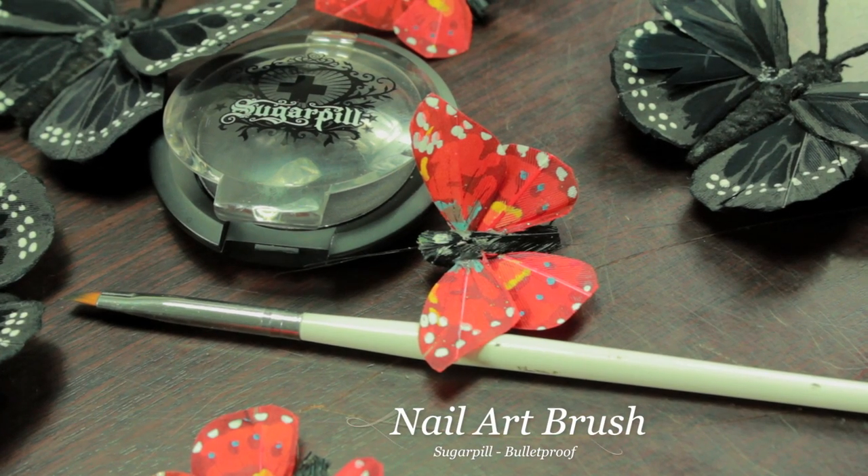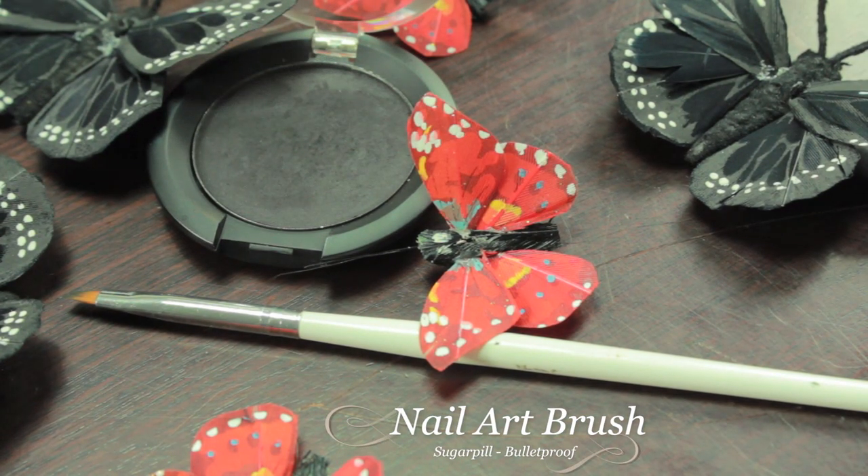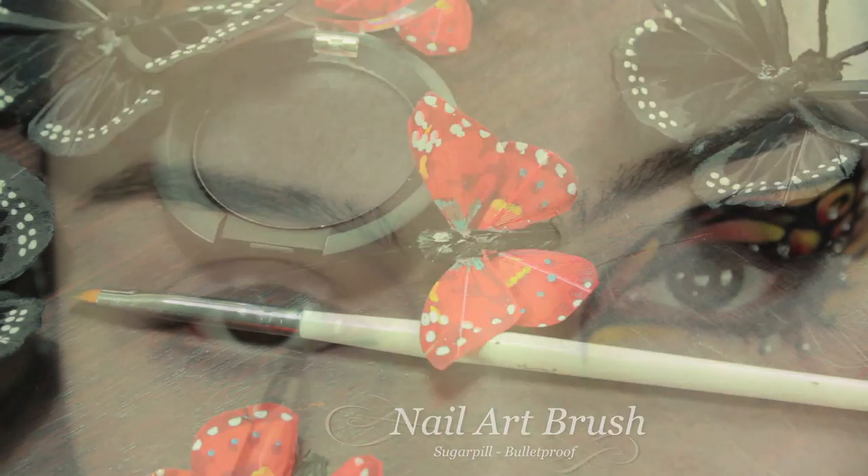Next I'm going to be using a nail art brush and a black eyeshadow, and I'm going to start at the inner corner on the lower lid and just line all the way onto the outer corner.